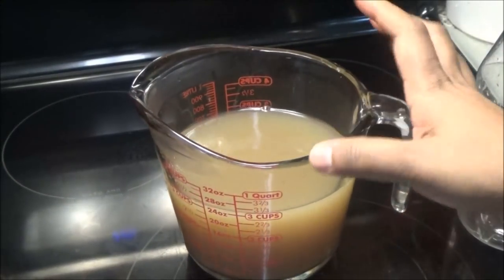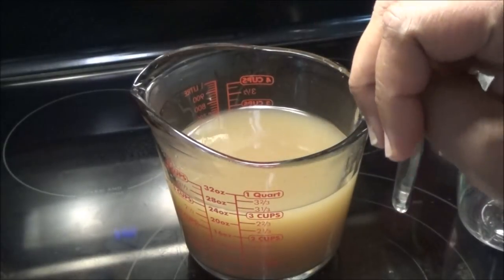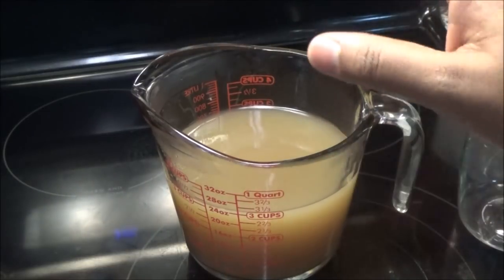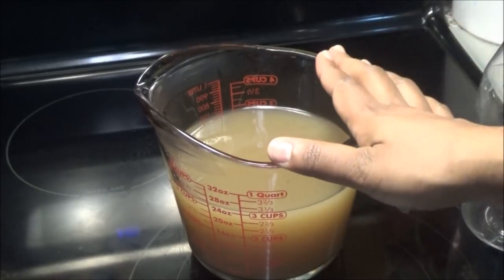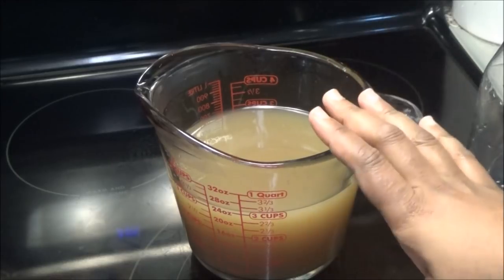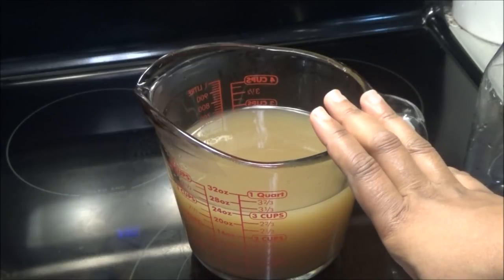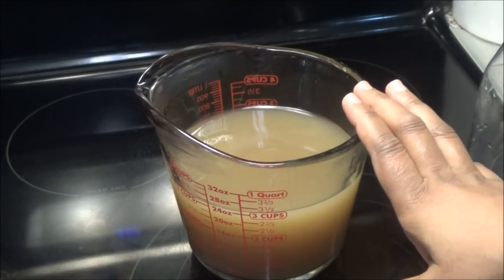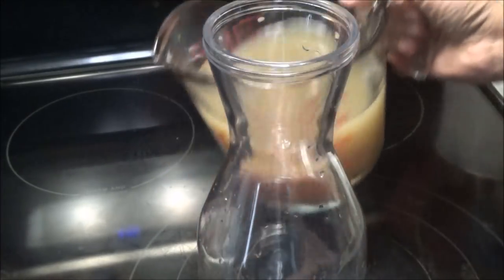Here you have it — ginger beer! I know I did not ferment it for it to be a true ginger beer, but as I explained, if you wanted to do that step you can. To cool this down, chill it in your refrigerator, then serve it with a club soda, a light lager, or a spiced rum like Myers rum, which would be really nice in this. I'm going to pour this out into the container I'm going to store it in.